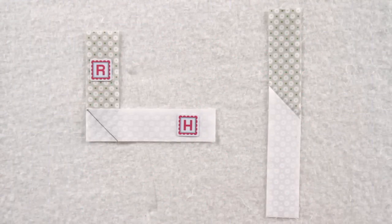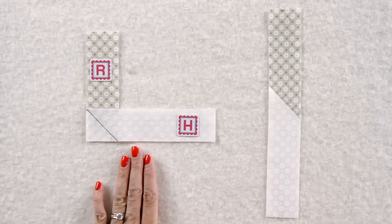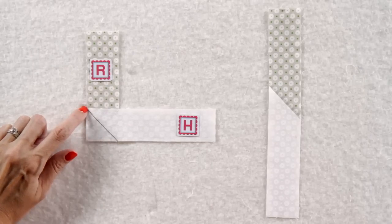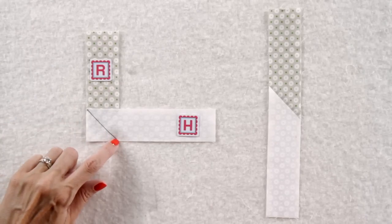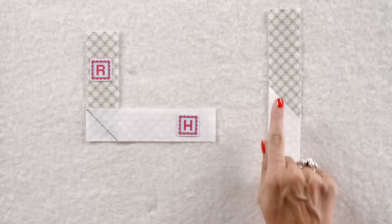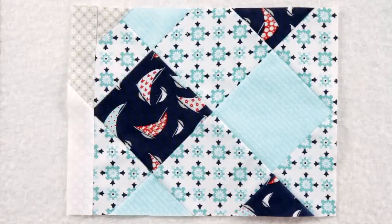Now we get to make our cat paw. Take a fabric R rectangle and a fabric H rectangle, place them together, and draw a line from the top left to the bottom right. Stitch, cut a quarter inch away, and press — and you've got your cat paw. Now you're almost done. Take your cat paw unit and your quilt unit together to make your bottom Quilty Cat unit.